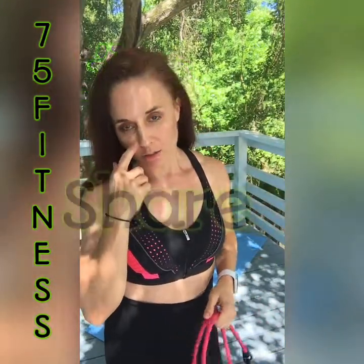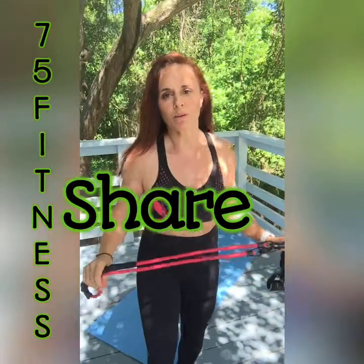Don't forget to like, share, and subscribe before you leave today. Please, thank you. New workouts weekly.